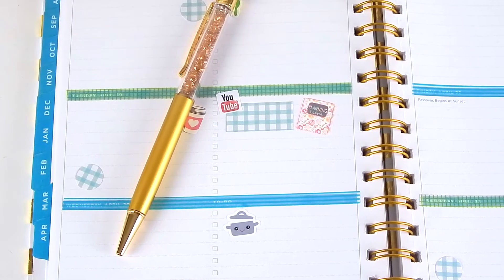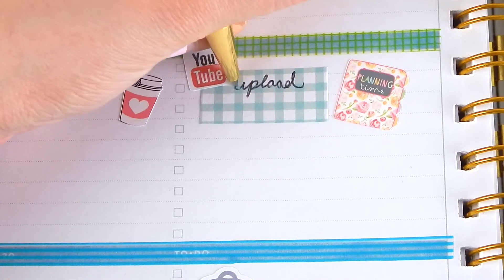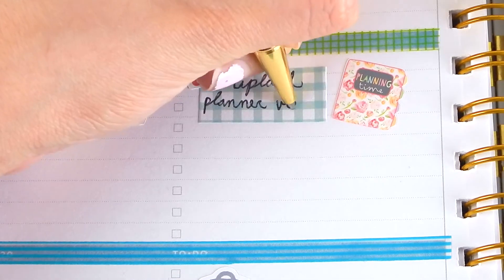Now it's time to pen in a few things. Usually I like to plan and write things in as I go through the week, but there are of course a few things I can write down now, like when I'm going to upload videos.